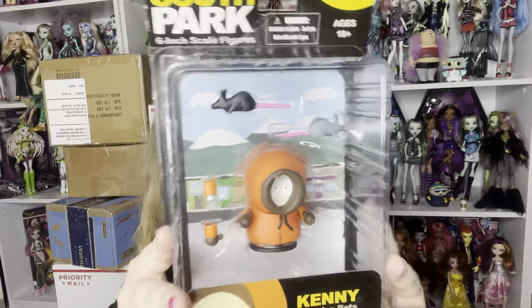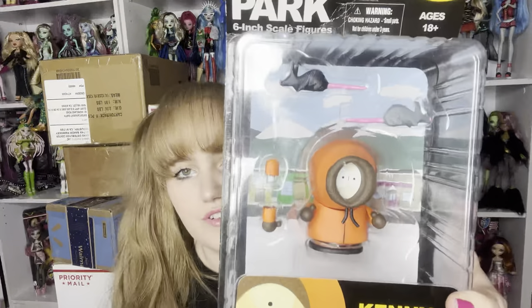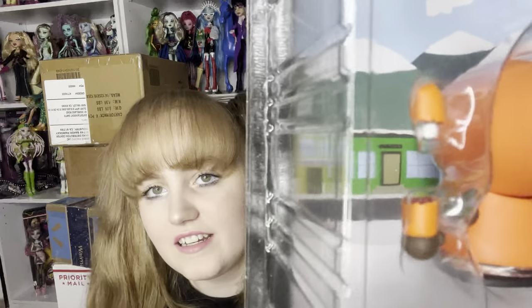I'm going to take the top one from this pile. I open it upside down so I can't see who it is. This is Kenny — the Mezco Kenny. He comes with rats and accessories. One of his arm poses is a little different. They indeed killed Kenny. Over here we have a little bit of a bigger box.